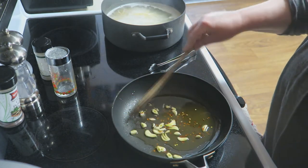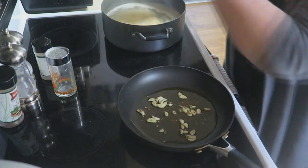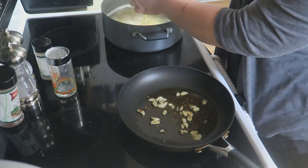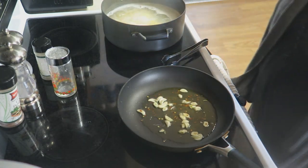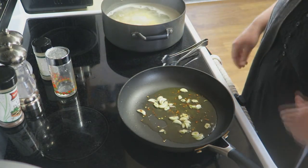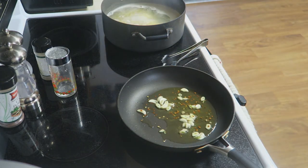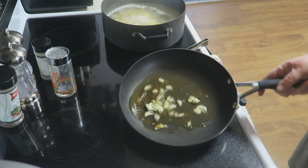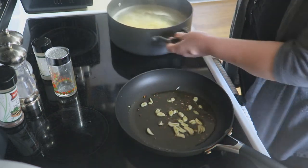Now I'm going to test my pasta for doneness. I'm going to go ahead and turn it off because it's probably getting close to being done — like I said, you want that al dente. Now what you're going to do is add your pasta right in.